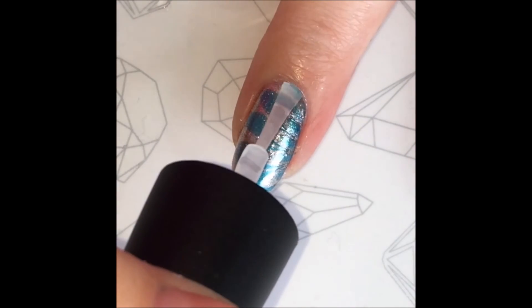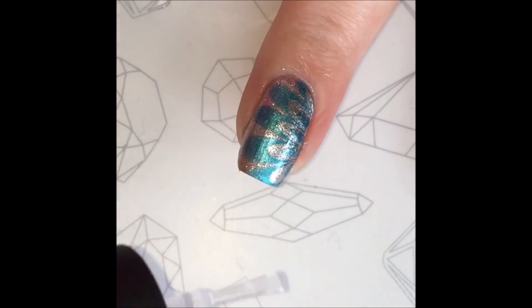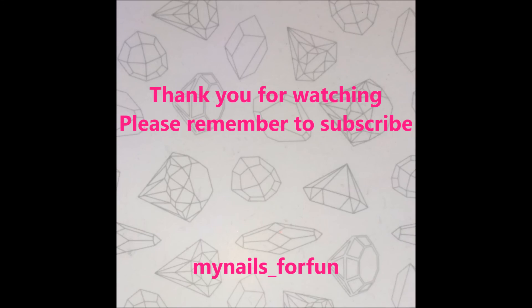And finally I add my top coat. And this is my final result. Thank you for watching and please don't forget to subscribe. Bye!